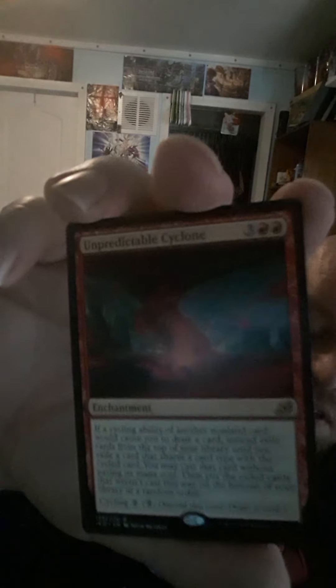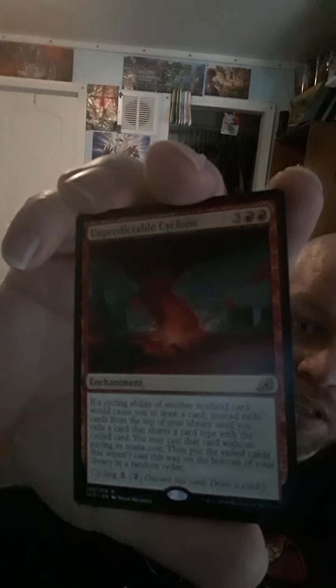We've got Unpredictable Cyclone — that is a textbook, so I'm definitely not reading that one, but I'll hold it for you guys. We've got a Swamp. And we've got a Human Soldier token. The rare was Unpredictable Cyclone.